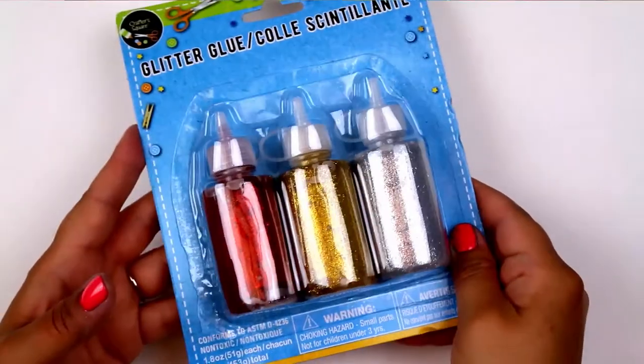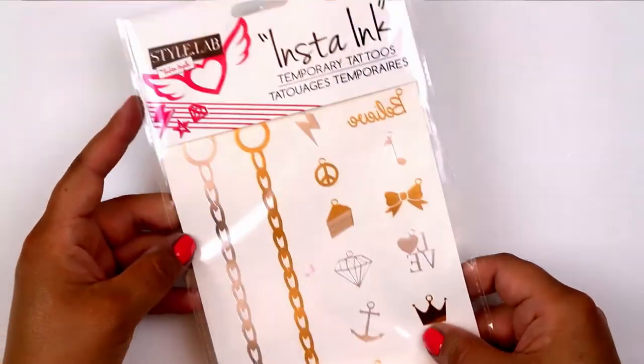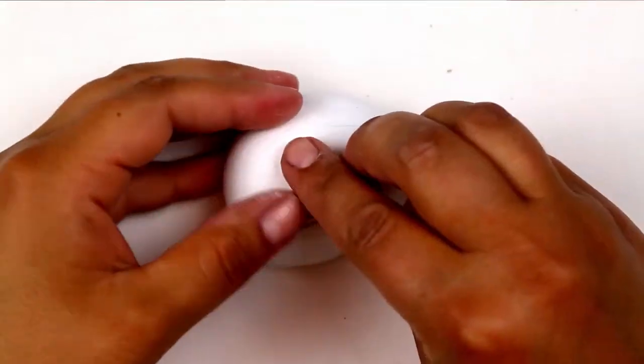I found some metallic gold items at the Dollar Tree that I used to create the final rock I'm sharing with you today. I found some gold glitter glue as well as some gold metallic temporary tattoos that I used to give a glam look to this last rock.